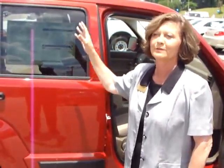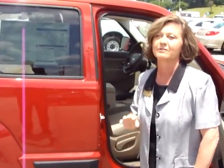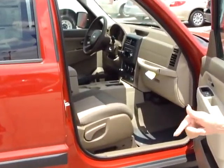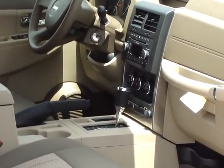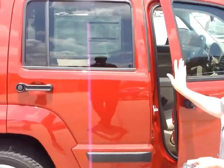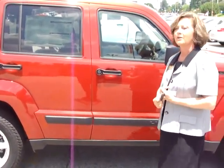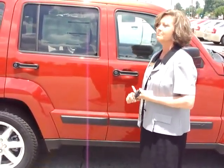The Liberty is also available with a sunroof, or better yet, get that feel of a convertible with the Sky Slider, which is a full-length power retractable roof with a massive 33-by-36-inch opening, longer than any competitor. You can also add your personal touch to the Liberty with authentic Mopar accessories, such as chrome mirror covers and a fuel filler door.